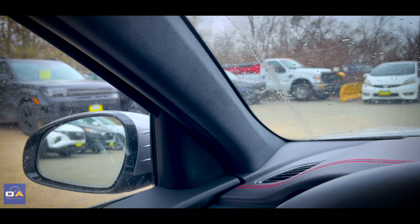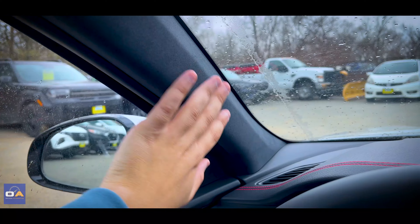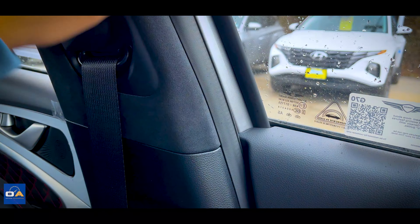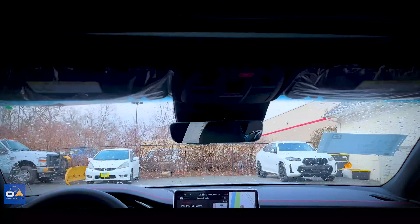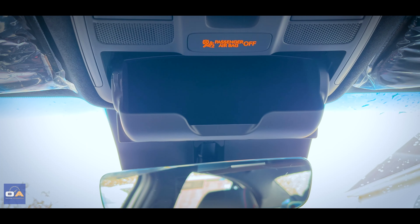One of my favorite parts of this interior is the suede headliner — and it's not just the headliner; it goes all the way down to the pillars. Up above you get a standard-sized moonroof and a holder for your sunglasses.